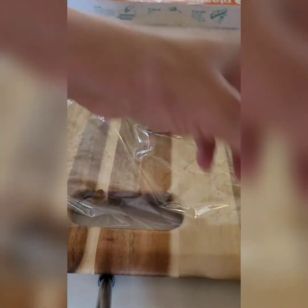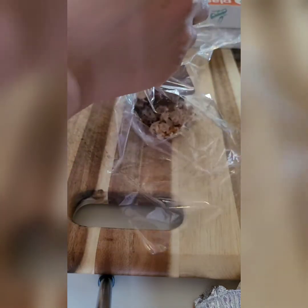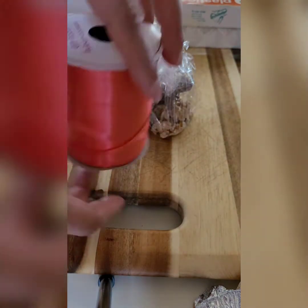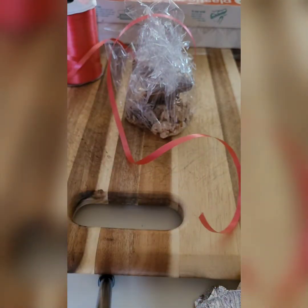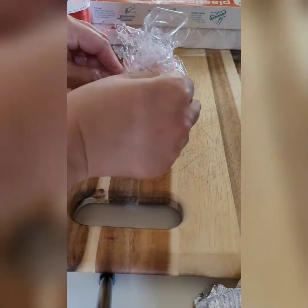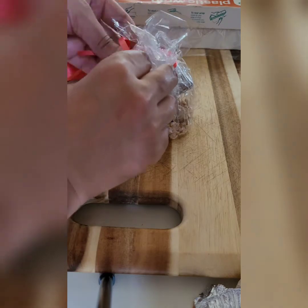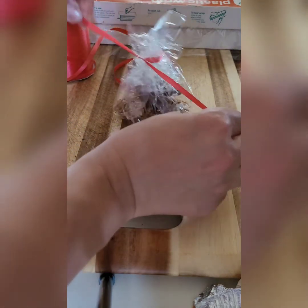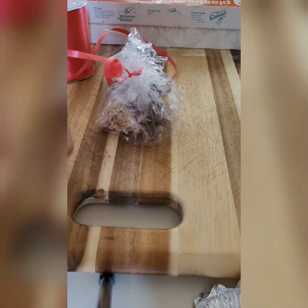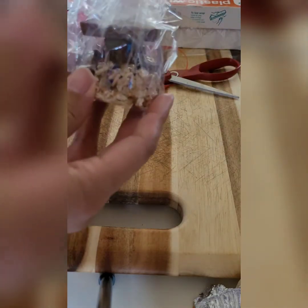Then you will take the plastic wrap from each corner or each side and bring it to the top. Take your ribbon and cut off a nice piece — you don't need a lot. Take the ribbon around, tie a small knot just one time and squeeze, then take your scissors and make the sides nice and curly, just like so. There you have it — your nice graduation cap dessert.